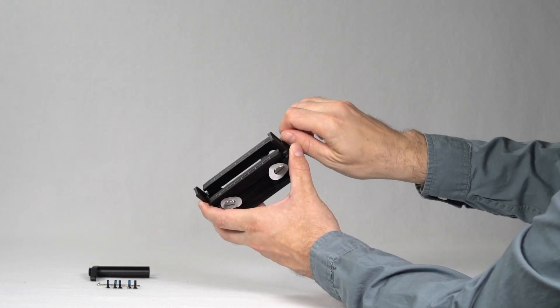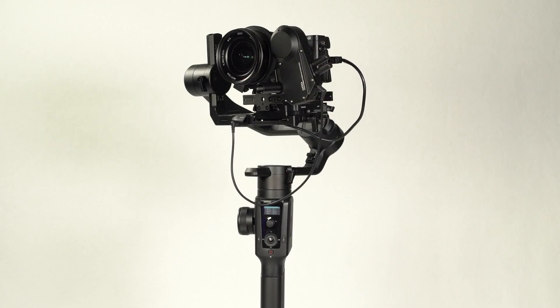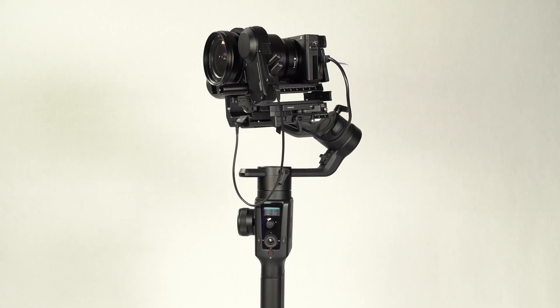Attach the two brackets to the two quick release plates along with the support rod adapter. After that, attach the camera and the iFocus.